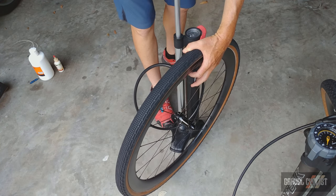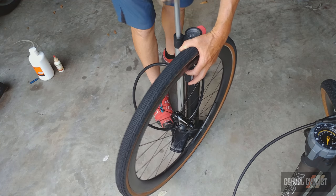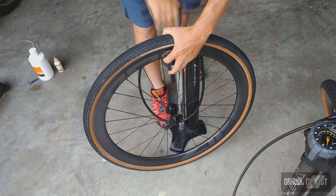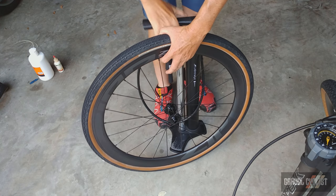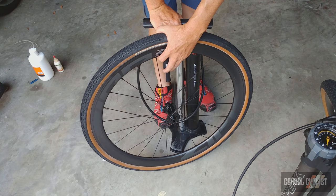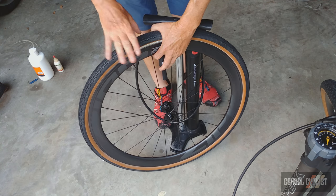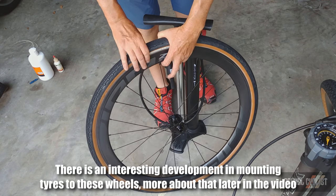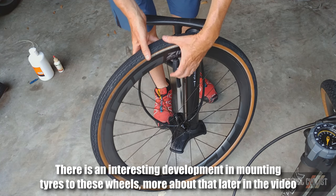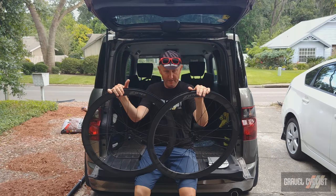This one's gone better — it's popping onto the bead perfectly. I would say that tires are quite easy to mount onto the Zipp 303S tubeless disc brake wheelset. That's the tire mounting covered.